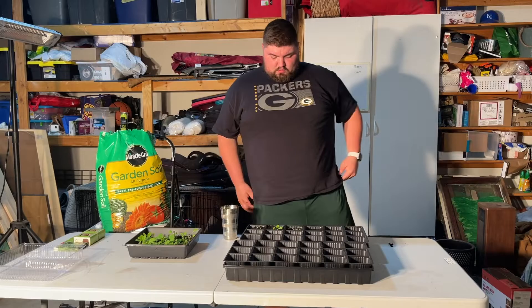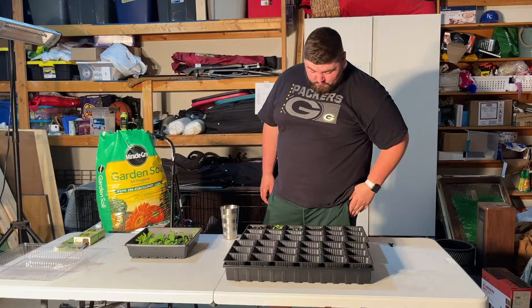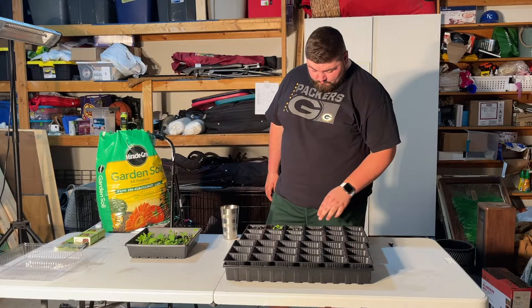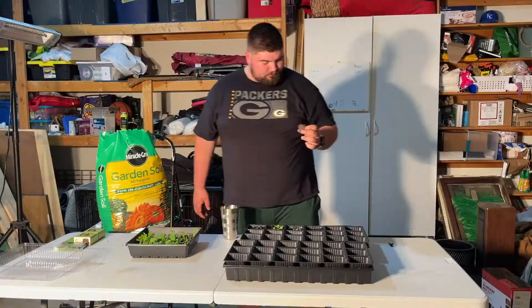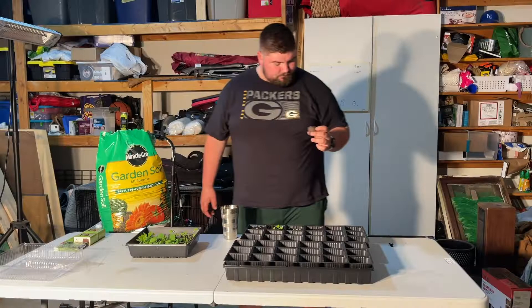Neither of those have really strong stems yet, so I'm just going to leave both of them and see which one does better — then we'll get rid of the other one later on. This pod, sadly, nothing grew in it. I'm just going to stick it in there as a placeholder for now.